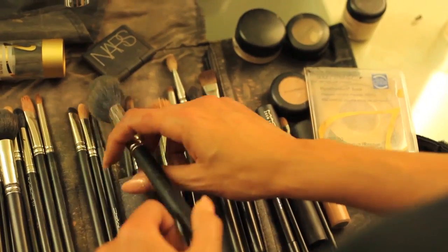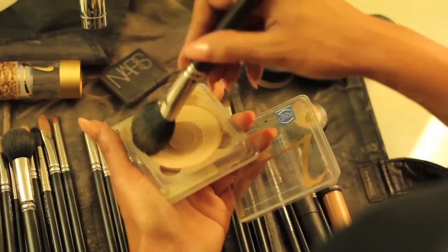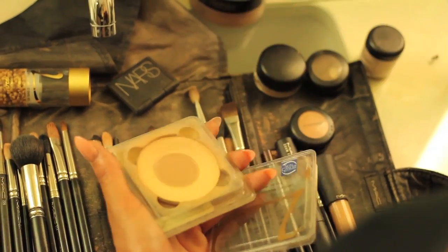And then next, I'm going to powder it down with the 129 brush from MAC. Again, I'm using my Jane Iredale powder.